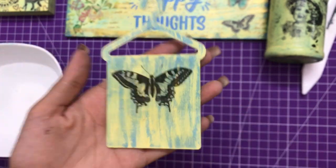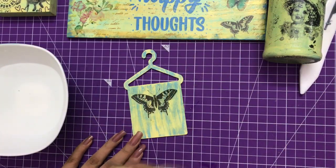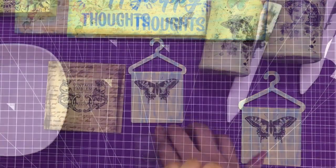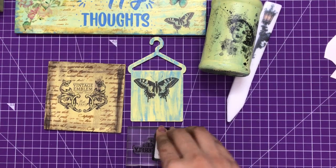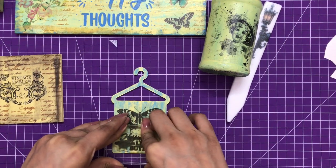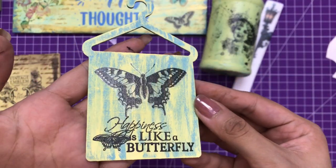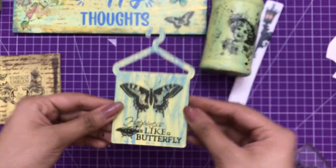To complete the fridge magnet, I'm adding a stamped image. On my acrylic block I have the stamp and I'm using black permanent ink to stamp the sentiment, making the fridge magnet look complete. Here you can see how beautiful it looks!